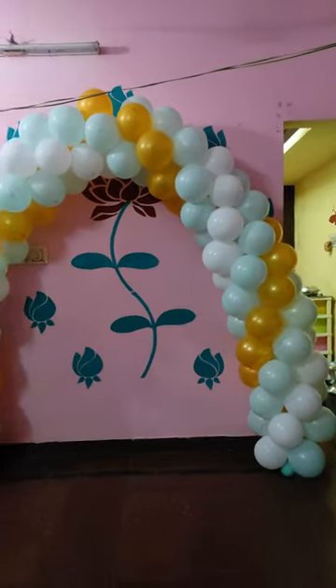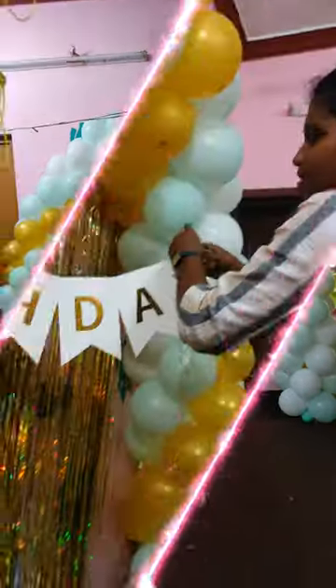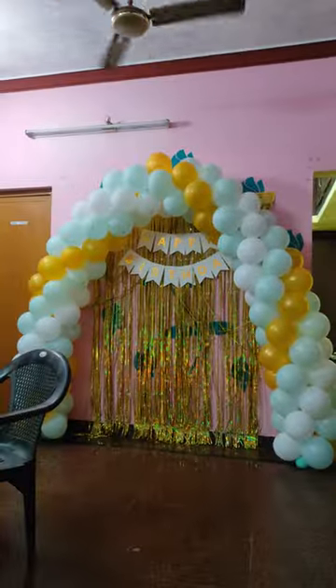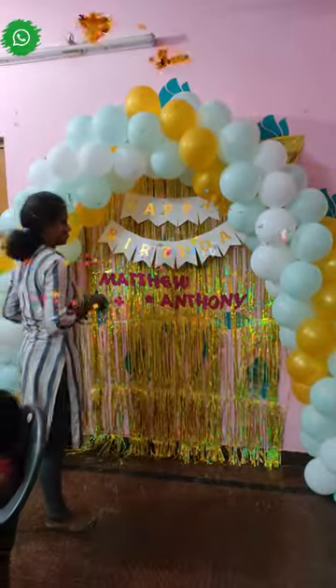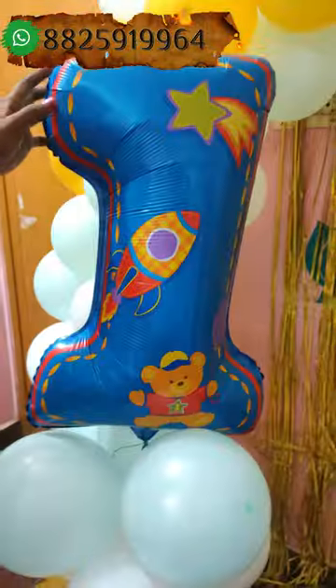The birthday name is very important — we are going to fix the letters on the foam sheet. We are going to fix the flower design and the first happy birthday. We are going to fix the foil number 1 and the face design, and fix the color of the first happy birthday.